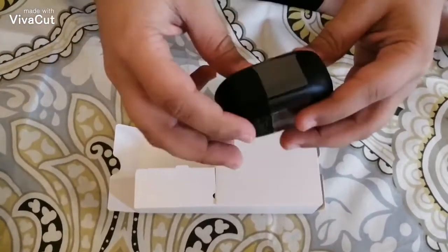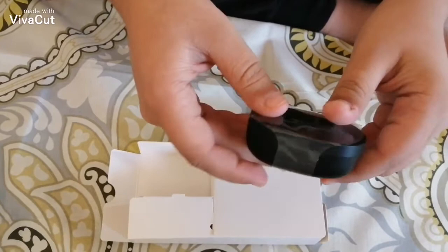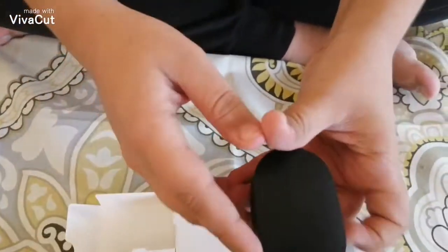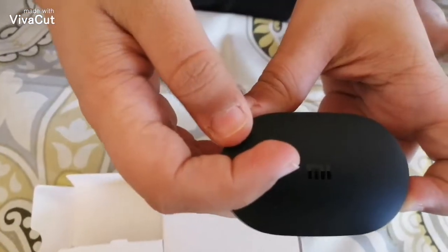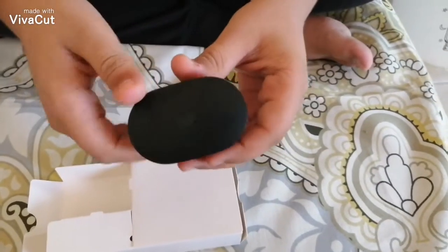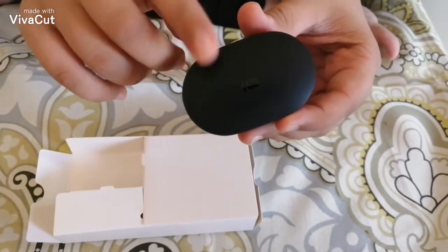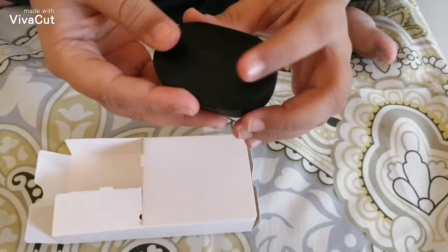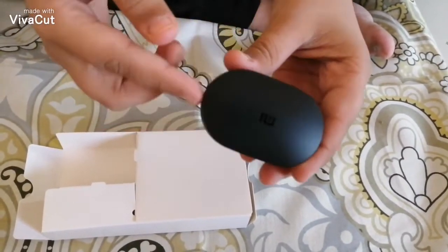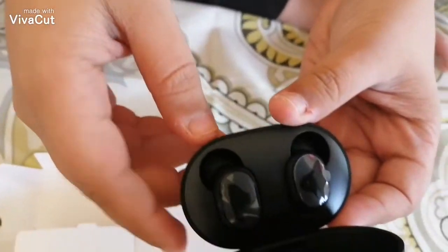Here is the case — it's thick, it's soft, and it has a matte finish. Here you have the Mi Xiaomi logo, and you have this pin for charging. It can charge your earbuds up to four times on the go, so it's pretty compact and fits nicely in my pocket. I really like that matte finish. When you open it, we have the earbuds inside.